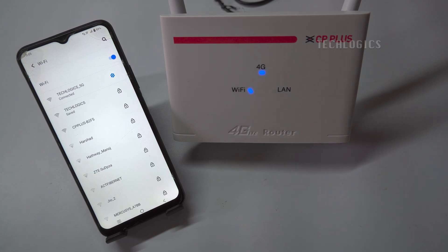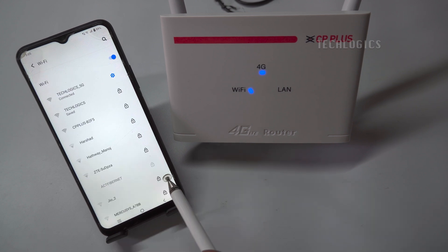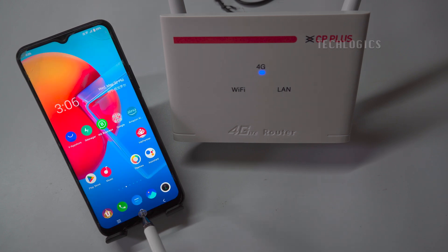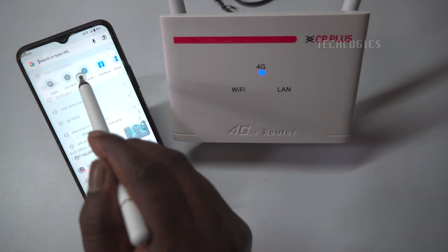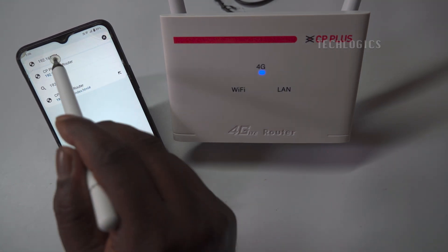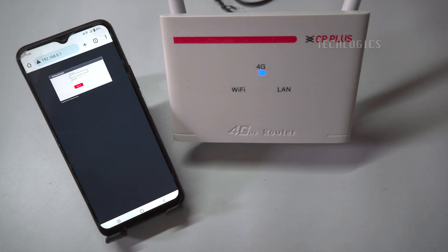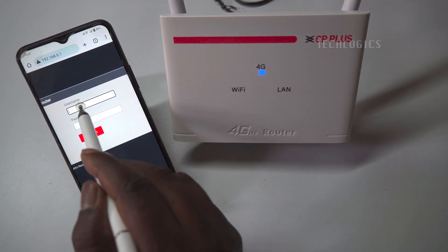First, we need to configure the 4G SIM router's SSID and password to simple characters to ensure the cameras connect easily. Connect your mobile phone to the 4G router's Wi-Fi, then start configuring the 4G SIM router. Open a browser and enter the Wi-Fi router's IP address, which is located on the label behind the router. Then enter the router's username and password, which are also located on the label behind the router.